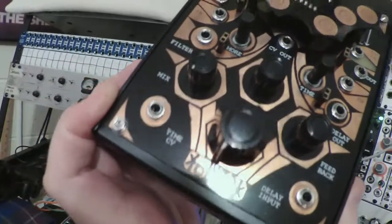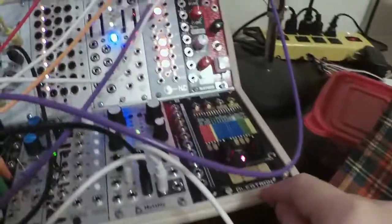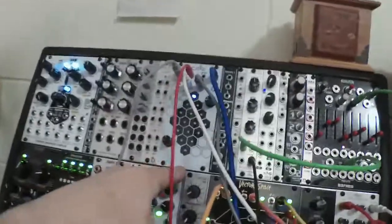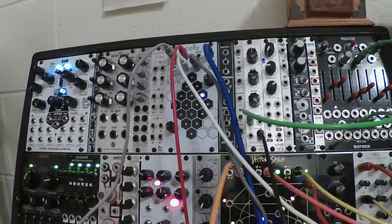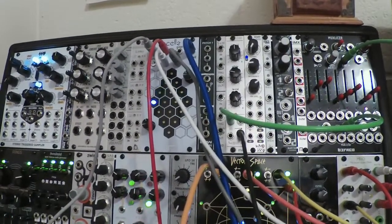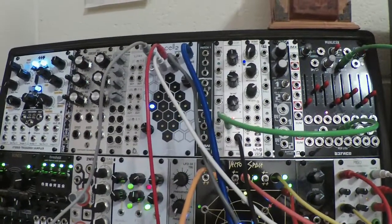The Folktek Conduit is in there right now and that's not what the plan was — it was supposed to have been the Electron 4060E. But some things happened. This is Cre8audio Cellz. It's a sequencer. And this thing caused me the most frustrating install that I have ever done.